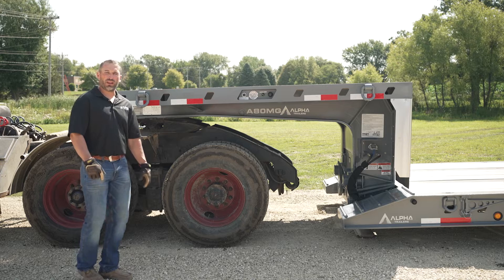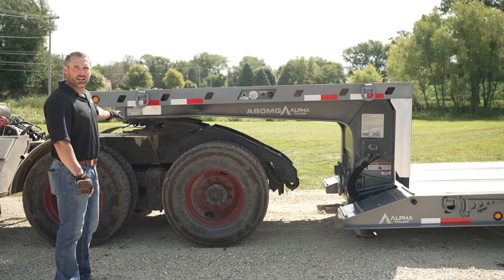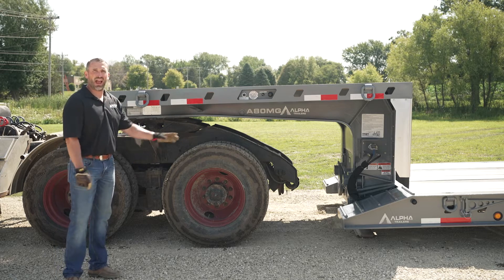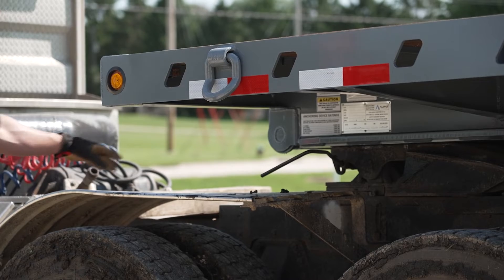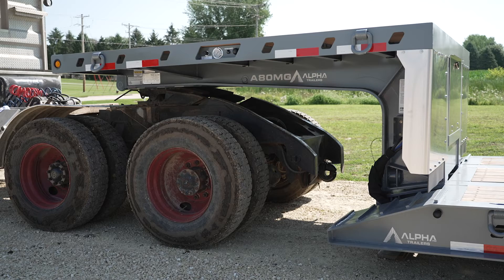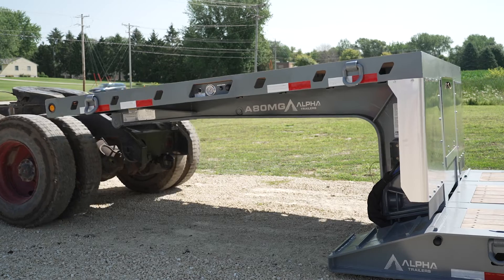The first thing you're going to do is disconnect the air and electrical lines from the truck to the trailer. After you've done this, you're going to unlock the fifth wheel. Once your fifth wheel is unlocked, the truck is going to pull out, dropping the deck to the ground with the gooseneck still attached.